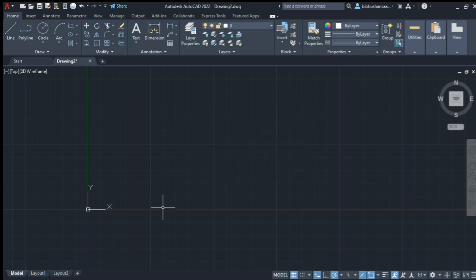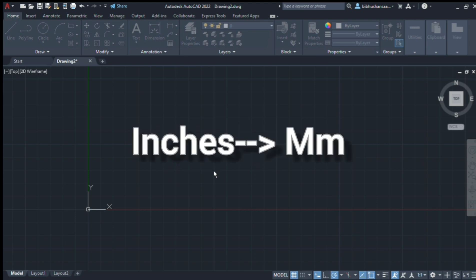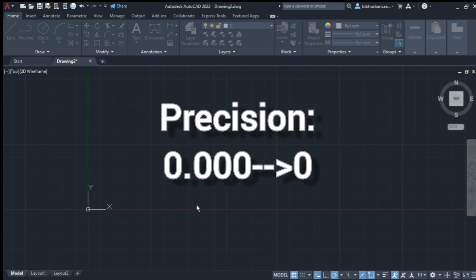Now let's start. First, you can check the units. Precision is 0. You can check this.